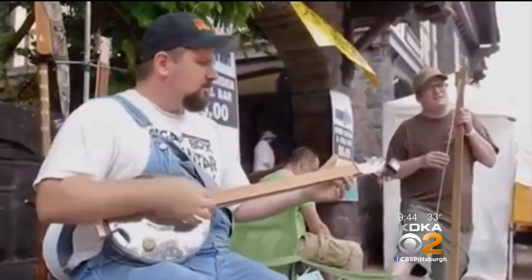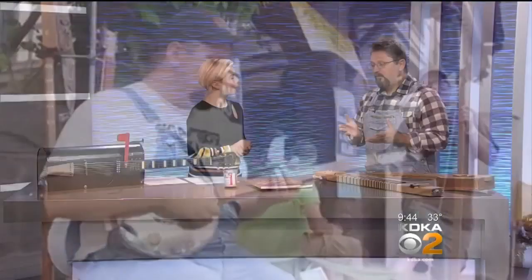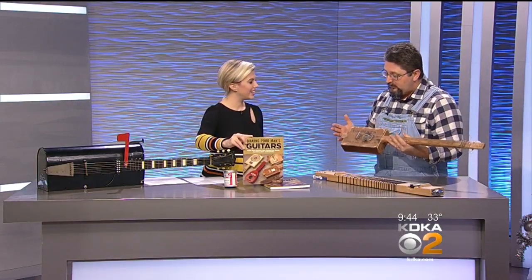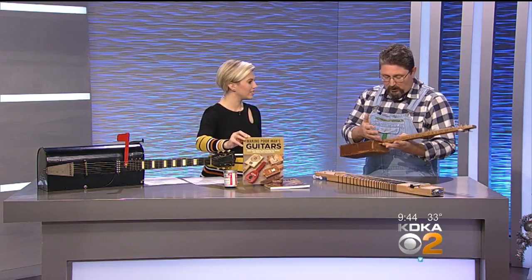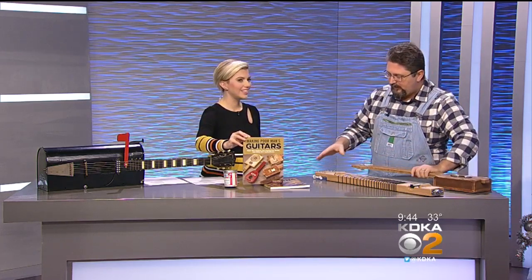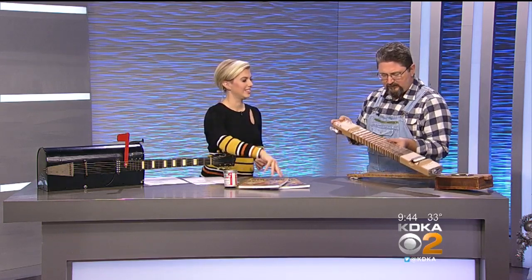What talent goes into making something like this? Can we really make this at home? Absolutely. In my book Making Poor Man's Guitars, I show step-by-step how you can make a cigar box guitar — a simple three-string one with a stick from Home Depot going right through. It's very easy to make. A little bit more advanced, but not too much more: I show how to make a lap steel out of a two-by-four.